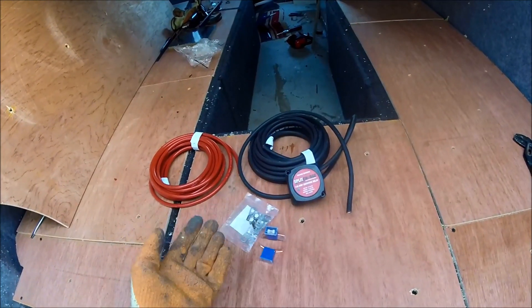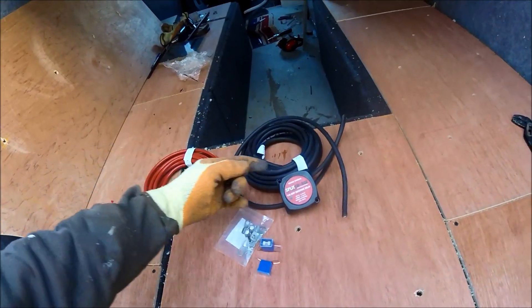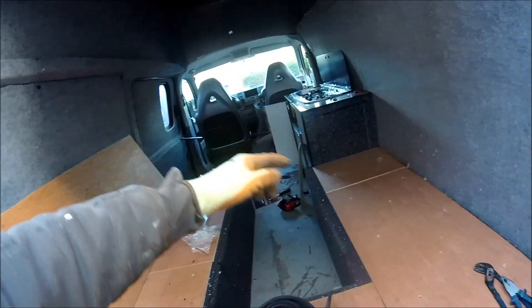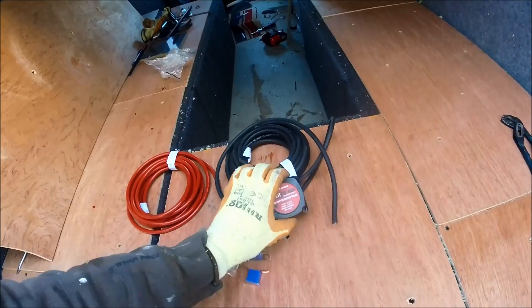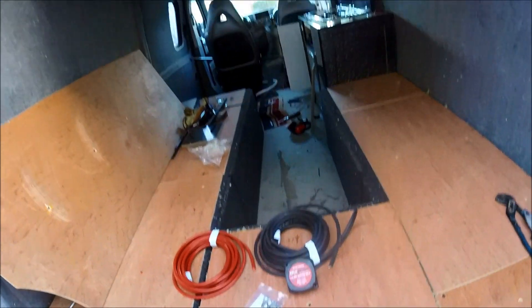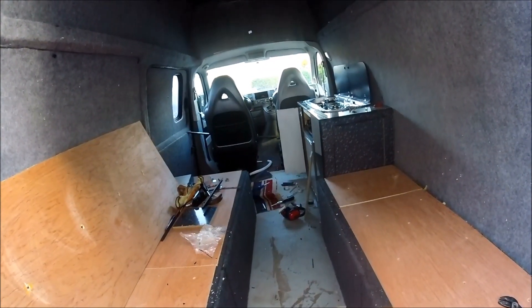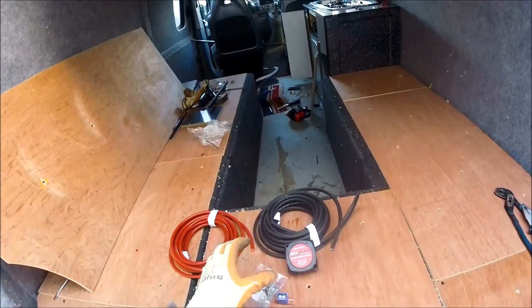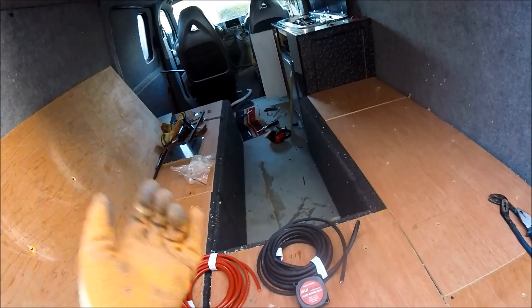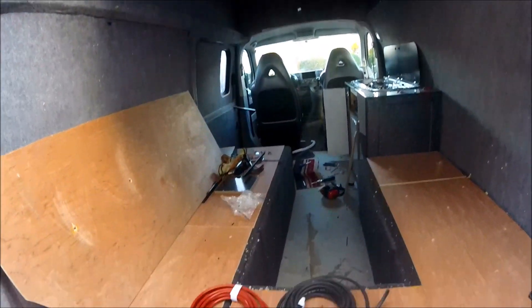Wiring these in is very simple — you've got a main cable going in from your starter battery, another cable coming out that goes across to your leisure battery, and then the unit itself just needs grounding off. The leisure battery also needs grounding inside the van, so if you were trying to have an isolated battery, a split charge unit won't work because the leisure battery still needs to make contact with the chassis to create that full circuit feed back to the main starter battery.